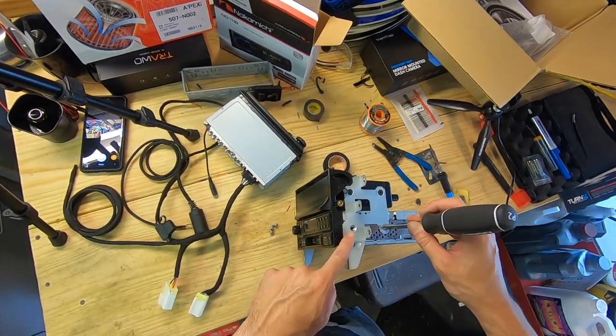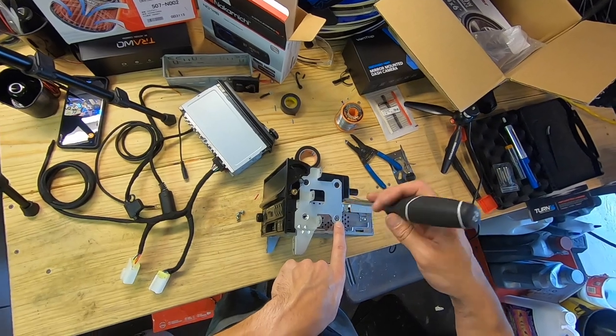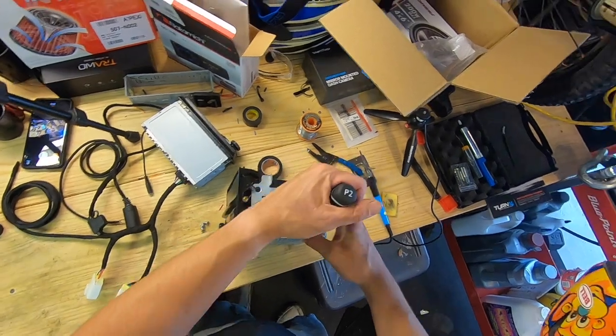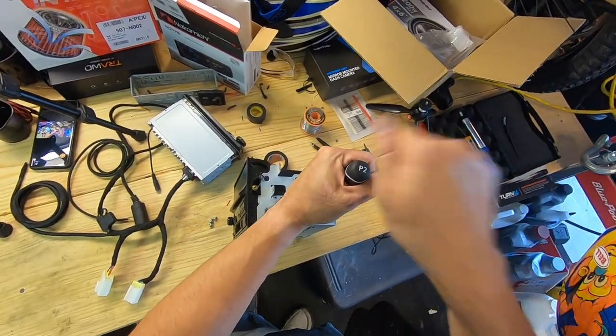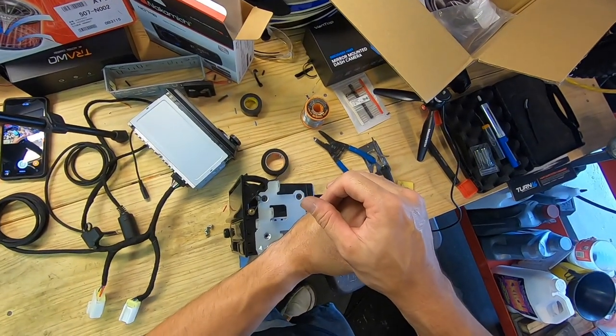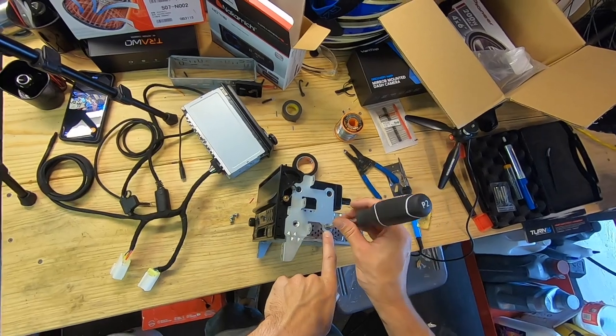Here's a little tip: if you can't get these screws to loosen because they're so tight and you start stripping them — if you stick your Phillips in and get a hammer and hit it real hard a couple of times, then put a lot of pressure on it and turn it, they can snap loose. That's a little tip for when it starts to strip.